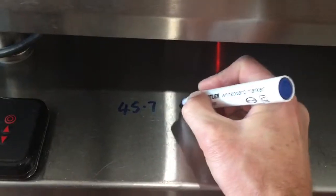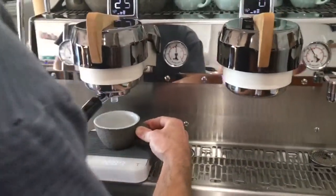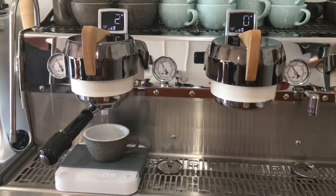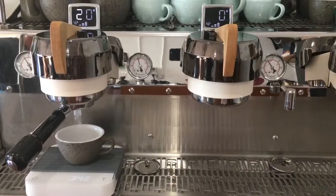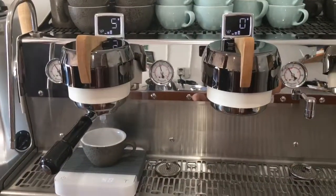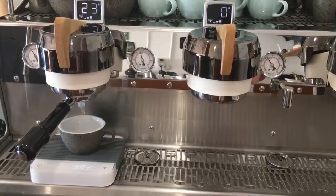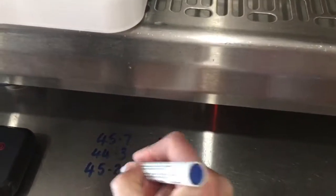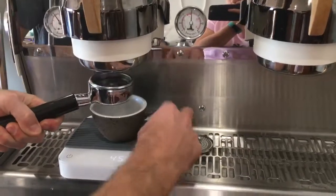45.7 grams in 25 seconds. We're going to run another shot. You must ensure you empty the test basket between each test. You can do as many runs as you like to test its consistency. For this video we will do three.